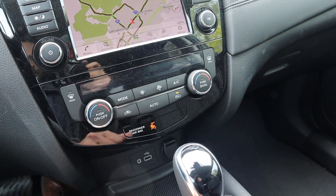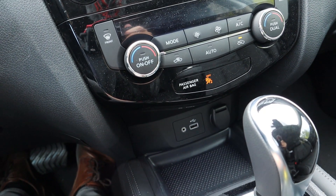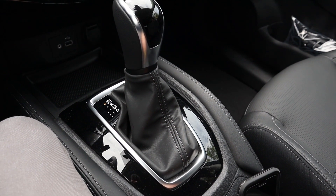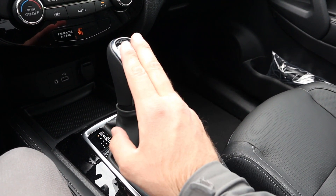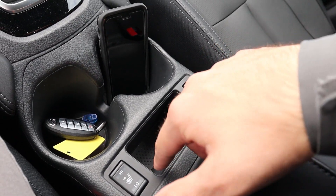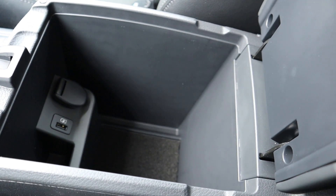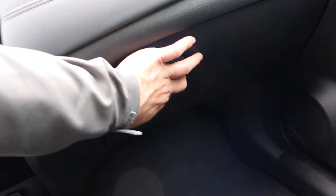Down below the screen are all the controls for the dual-zone climate. Below that you've got USB, auxiliary, and phone charging ports. The shifter is finished in a nice black material and there's a dual shift mode if you want to shift gears manually. Heated seat controls are right there too, and the center console features contrasted stitching. Opening it up reveals extra storage and more charging stations.